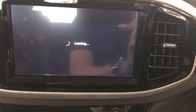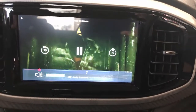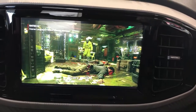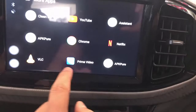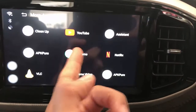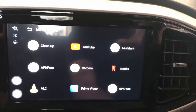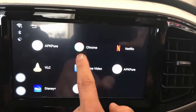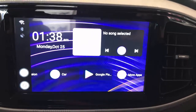You can control the volume from your steering wheel. Of course, we can install any apps — like Prime Video, Disney Plus. You can install any app that comes from your Google Play Store, and also you can use APK Pure to install other apps like Disney Plus. It's a great device, easy to install, plug-and-play, and you can now watch movies, YouTube videos — anything on your car.